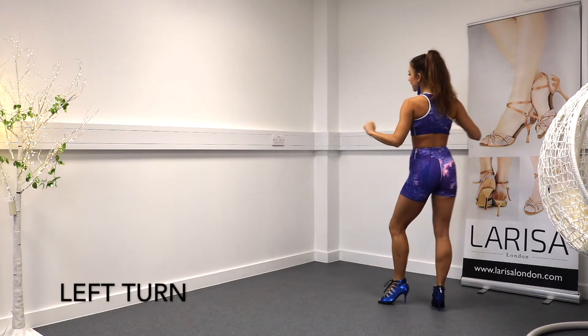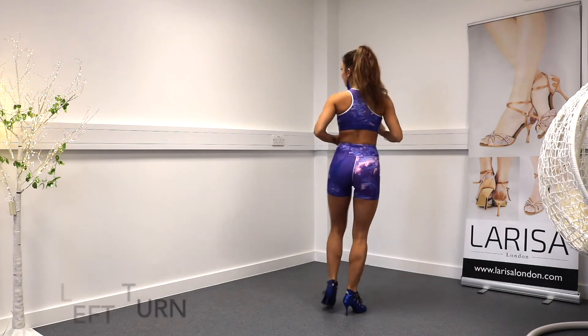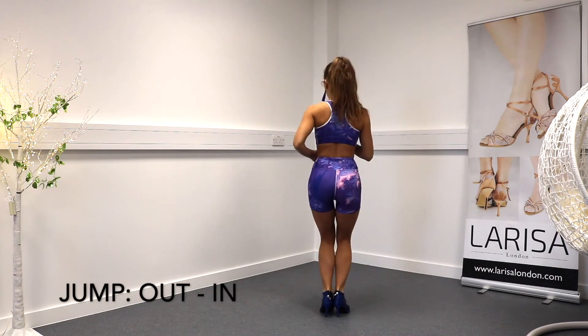Turn to your left. Step, step, step. Out, in.